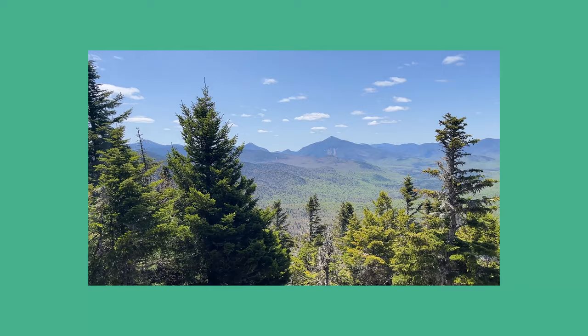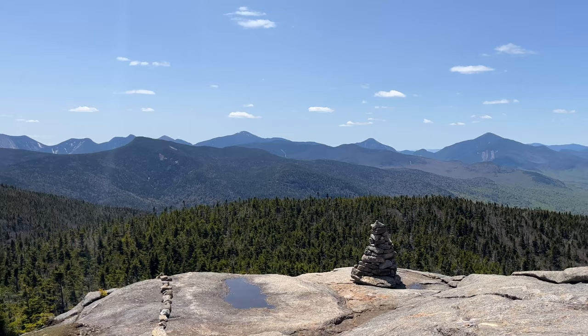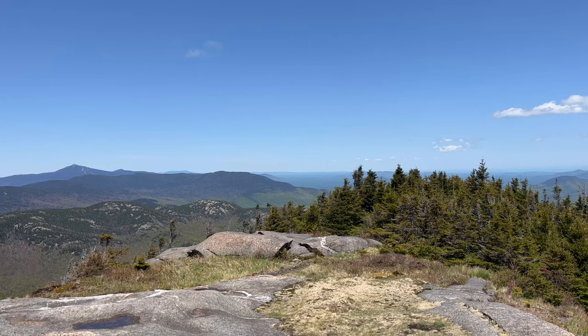On our way to New York we stopped and did a hike on Cascade Mountain — the Cascade Trail. It was so fun and beautiful all the way through. It took a couple of hours. We didn't do a hike that was too long because we wanted to preserve our knees since we knew we'd be walking a lot in New York. When you get to the top, the last kilometer or so is just exposed rocky mountain top — very pretty. If you ever get the chance to do it, do it.